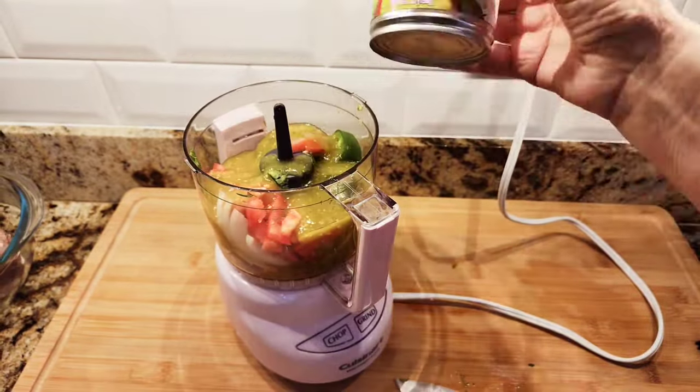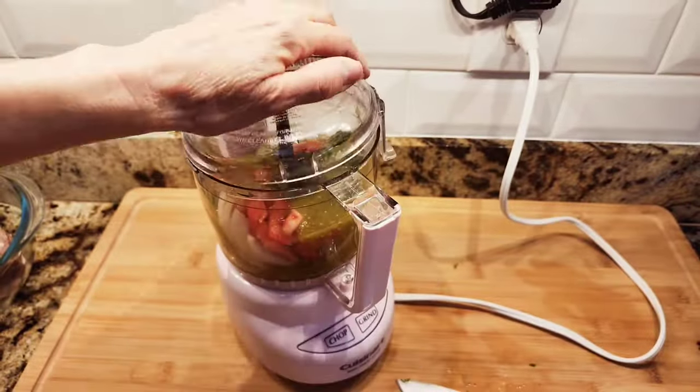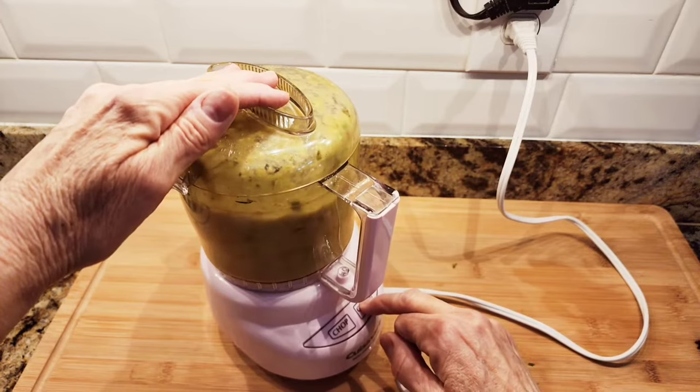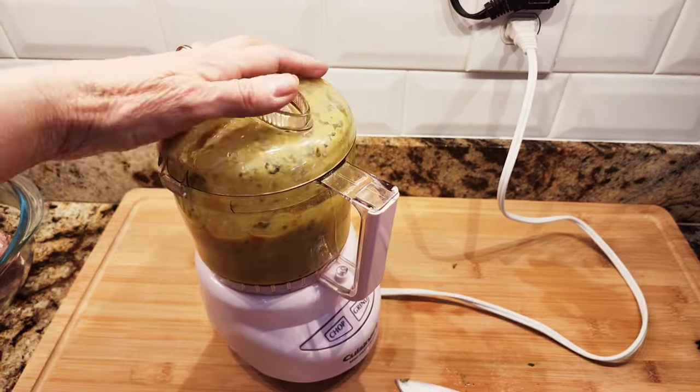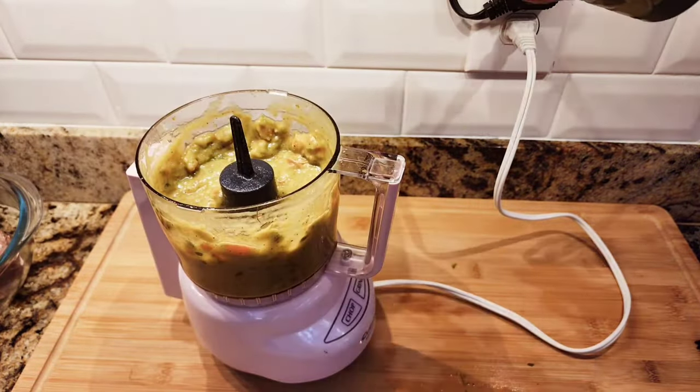You can use any brand — this can has seven ounces. I'm going to add a little bit of salt and pepper and a little bit of lime juice and pulse it all together. It makes a very tasty avocado salsa for my tacos.